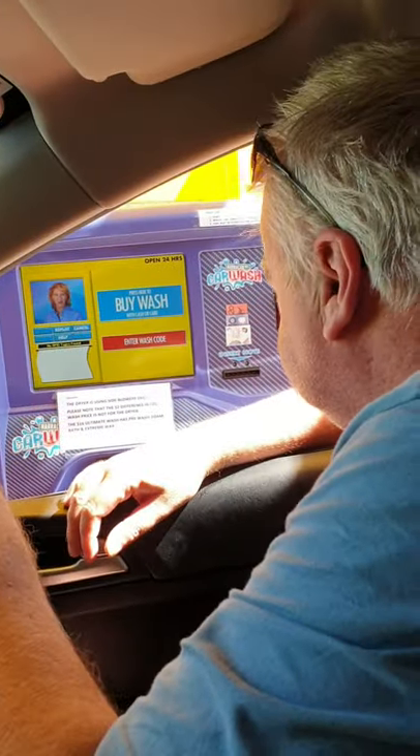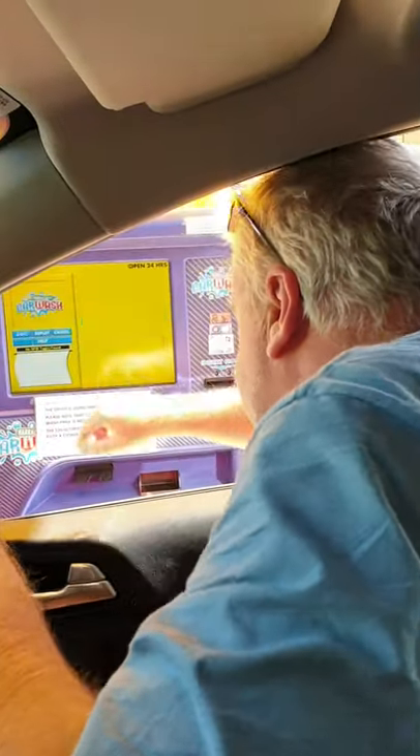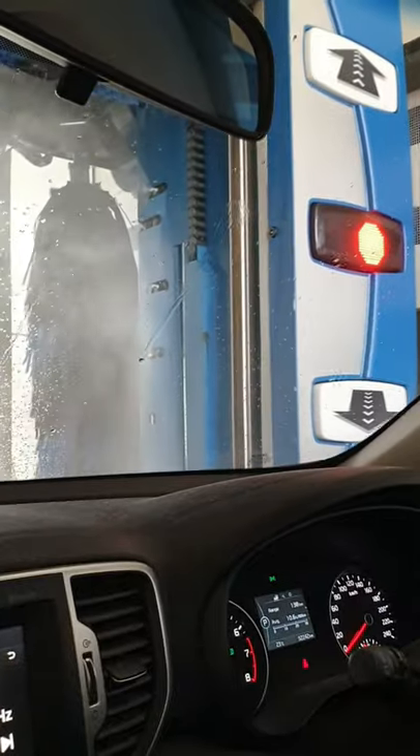Welcome to our car wash. To get started, press... It's moving. Now it's starting now.